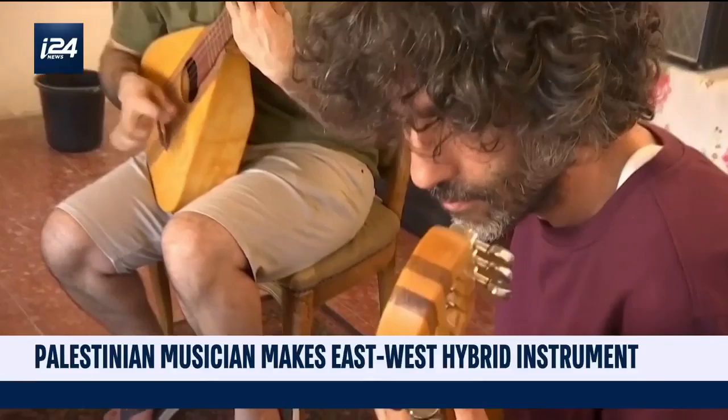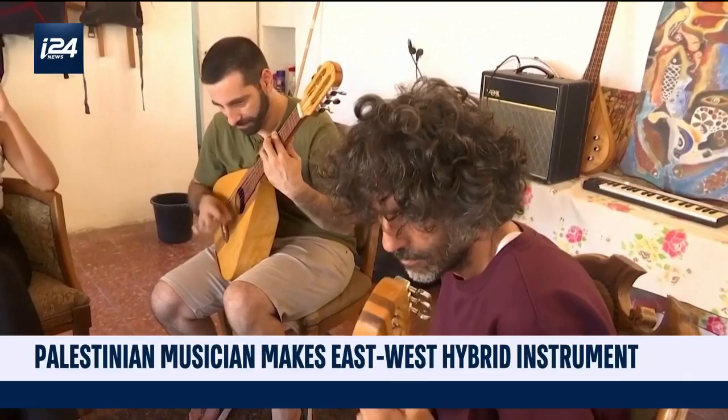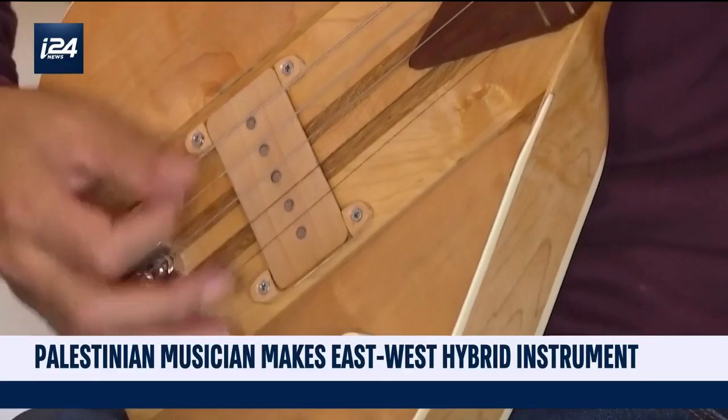It is called the Oudulele — a completely new instrument that blends the guitar with the Arabic Oud. The invention allows the musician to mesh eastern and western melodies. It can even play quarter tones, microtones that cannot be played on a traditional guitar.